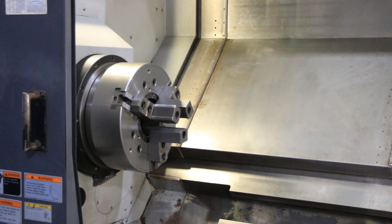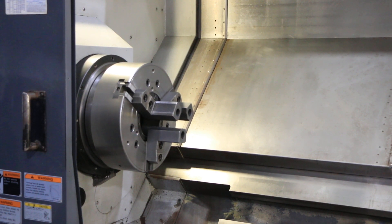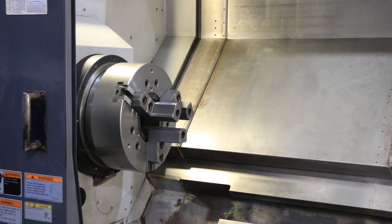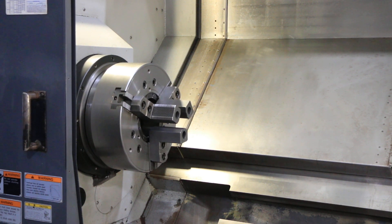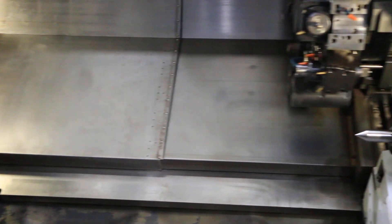There's the C-axis rotation. There's the turret.